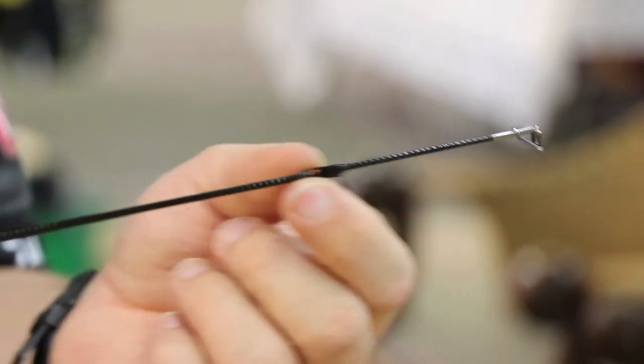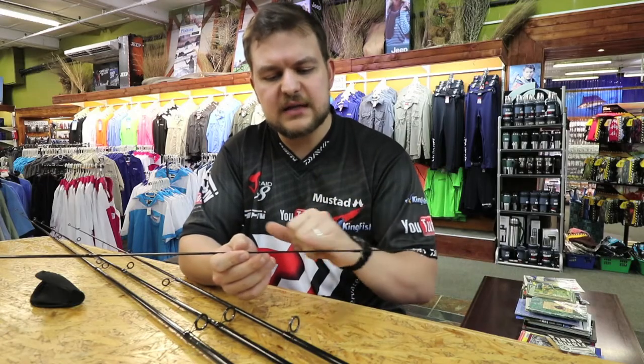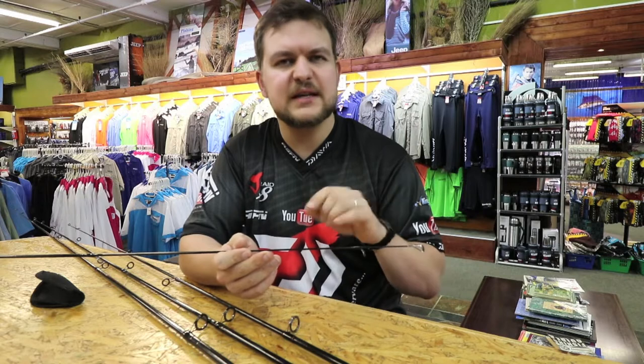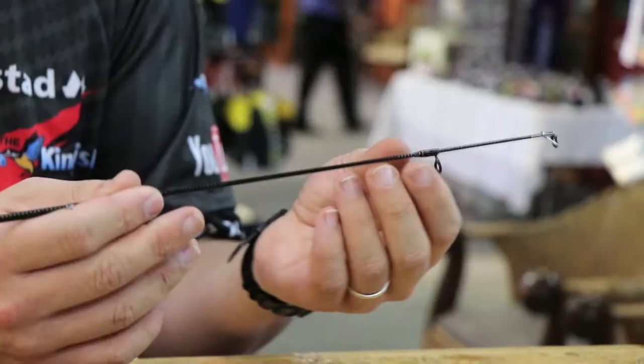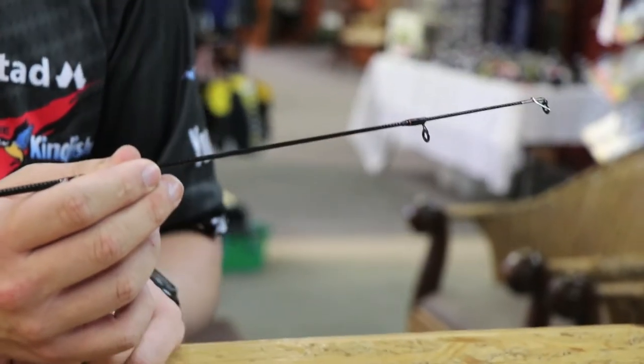Now this second-to-last eye is a floating guide. It's made on a little piece of blank that floats on the section. That helps keep this tip section a little bit more sensitive. It doesn't have a secondary join in there, which would make the rod a bit heavier in the front. Keeps everything nice and light. You just push it down, line it up, and push it into place.